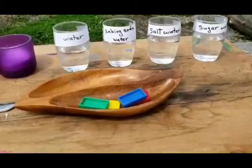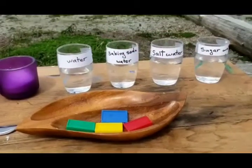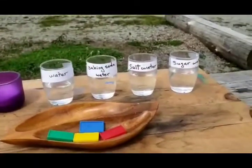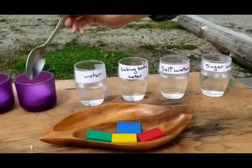And also some plastic that we can put inside the water to test out. And last, we need a spoon to scoop our things into the water. So let's begin with sugar.